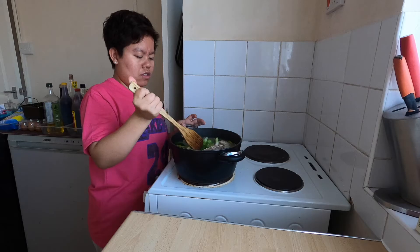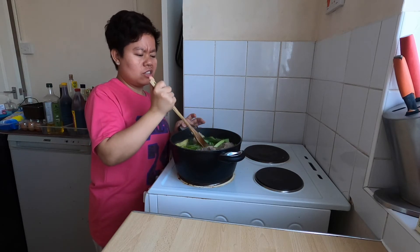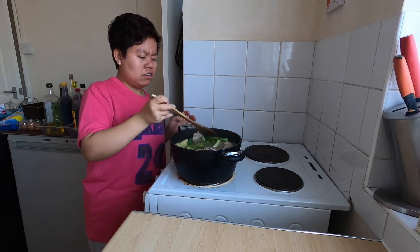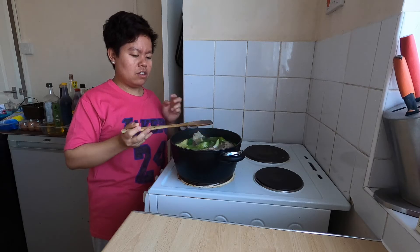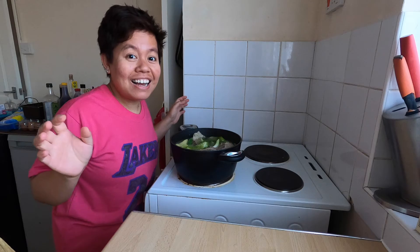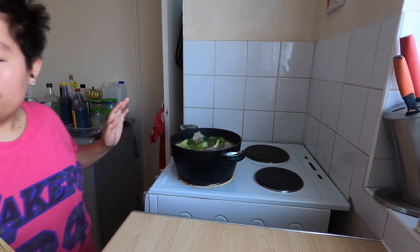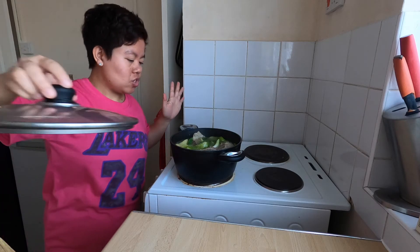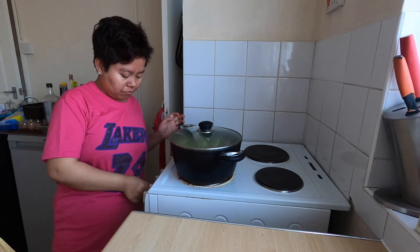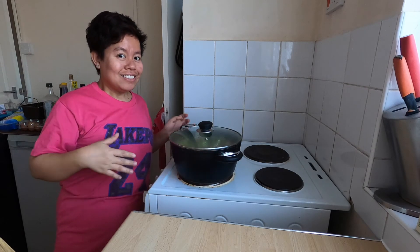It's so delicious — I'm already hungry from what I cooked! Our pot is small though. The nilagang baka is delicious. We can also cook the pechay a bit more.